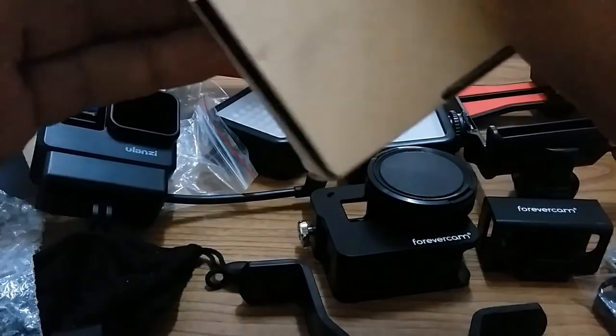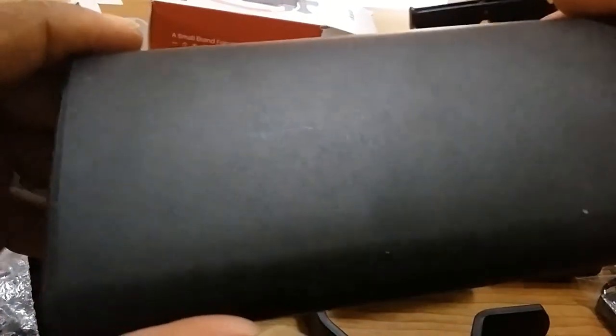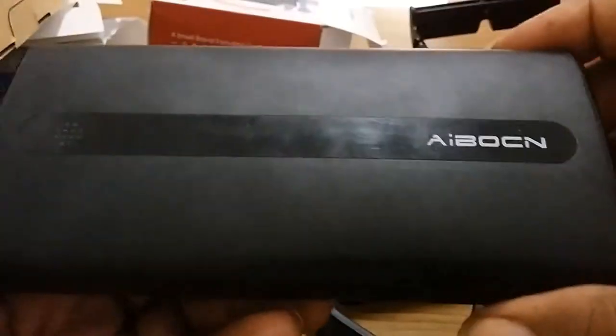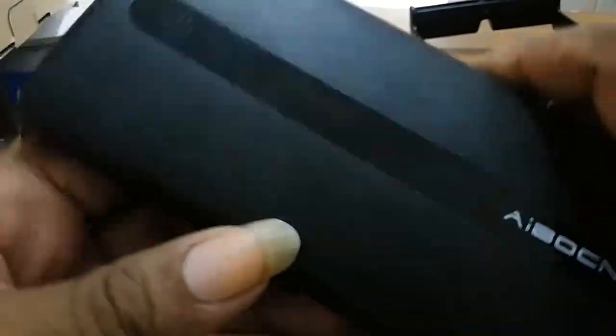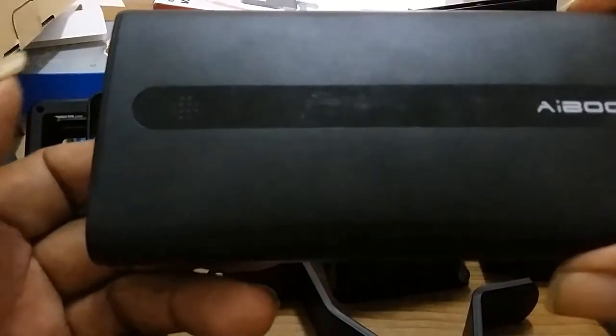I invent and I invest. I invested in a power supply, because the GoPro battery doesn't last — it doesn't last at all. So I got myself an external power bank for the GoPro.